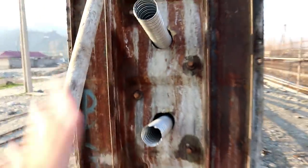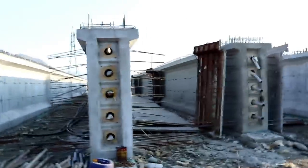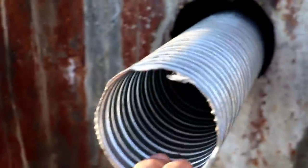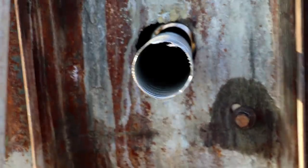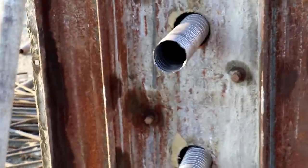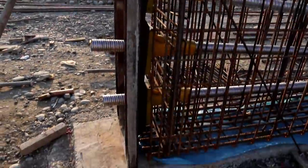Now, what is the purpose of these sheet pipes? Remember that when they complete the concrete — when the girder is complete — they will put the reinforcement in these pipes for stressing. They will use 15 numbers of steel bars with a diameter of 12.7 millimeters. After 28 days, when the concrete gains its complete strength, they will do the stressing.